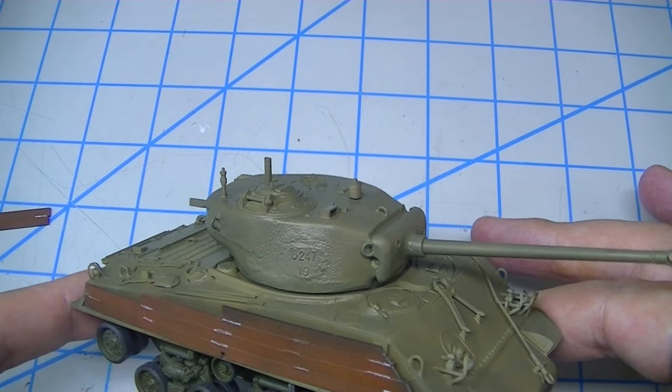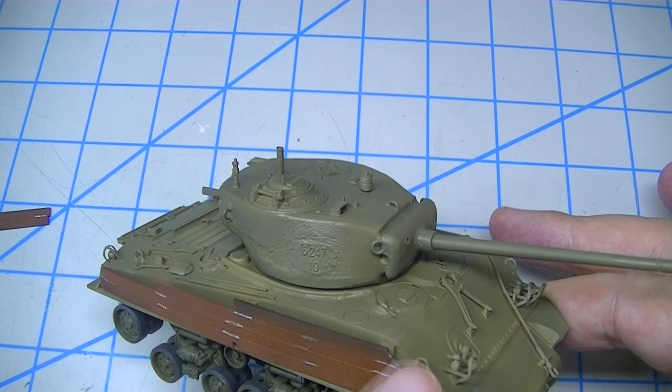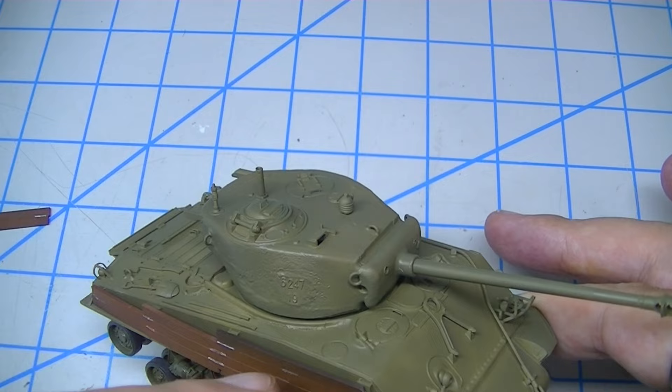Not only will that set me up to do some sanding and chipping on the paint that goes over the rusty steel, but it'll also give me a bit of overspray on the green, which I want. And then the black is going to carry up and around the turret and some of the other parts.